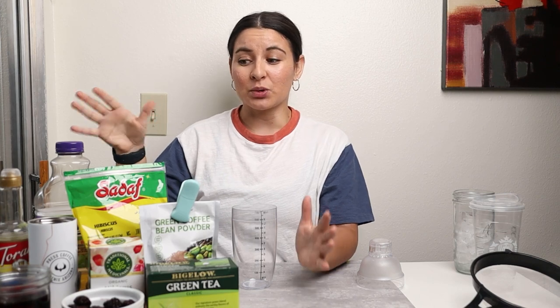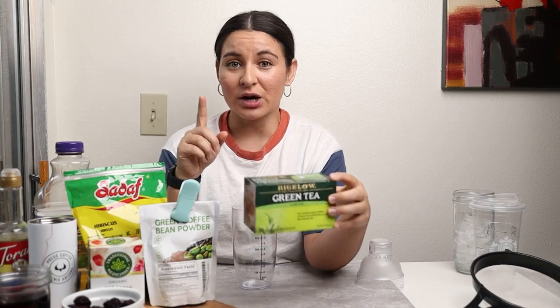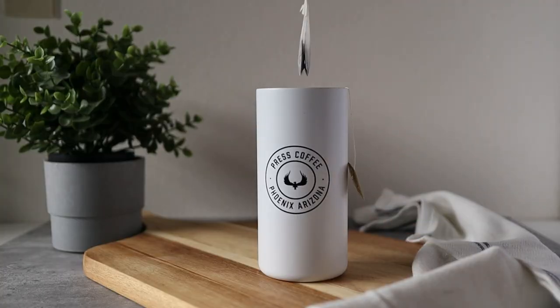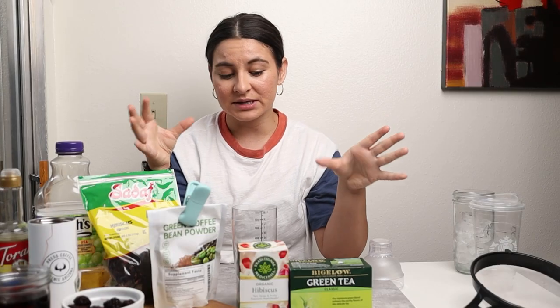You don't need all of these ingredients but I do want to show you that you can make this multiple ways. The first way is with tea bags — you can do green tea as well as a hibiscus tea bag. If you go this route, I have found that the hibiscus flavor is not very strong. It tastes more like the blackberries and more like green tea than it does hibiscus.